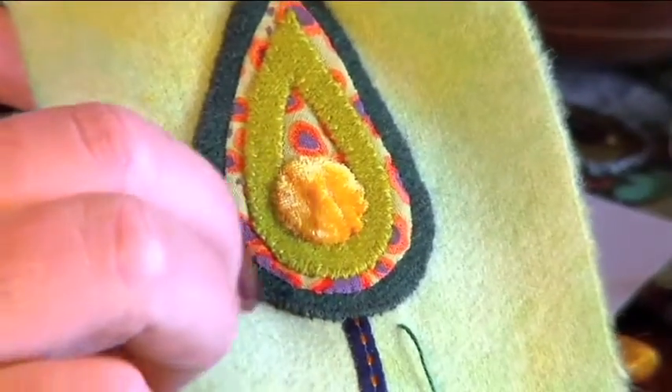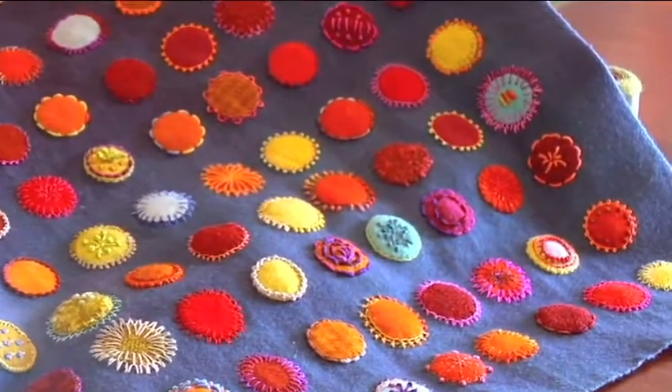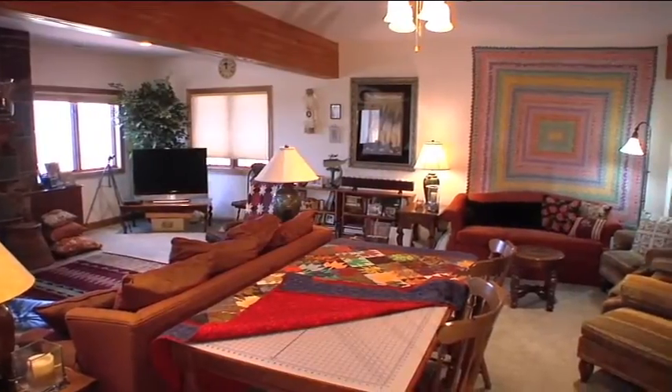Learn embellishment techniques that will spark your imagination. It's wools, velvets, threads, yarns. It's all happening on the next show. And we're coming to you on location where in the home quilts take center stage.